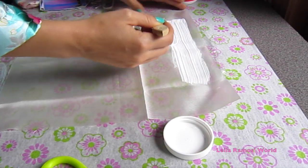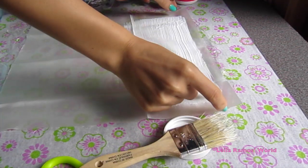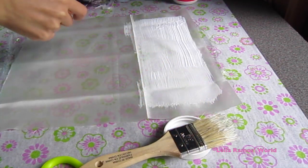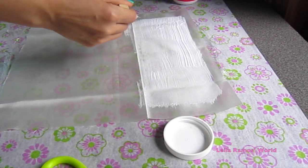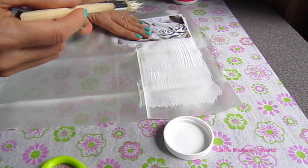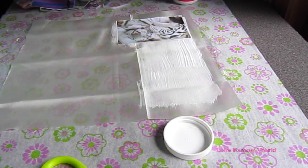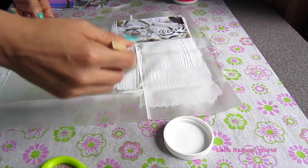Next we are going to apply some Mod Podge on the fabric and we are going to start placing our pictures on it. This is very important — you want to leave at least a quarter to a half inch on the sides of the fabric without any Mod Podge on it.